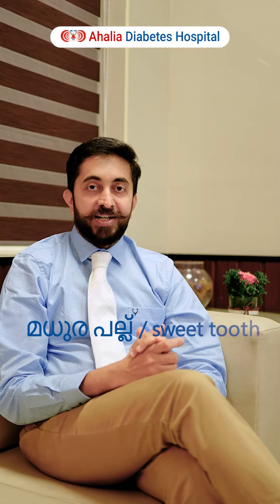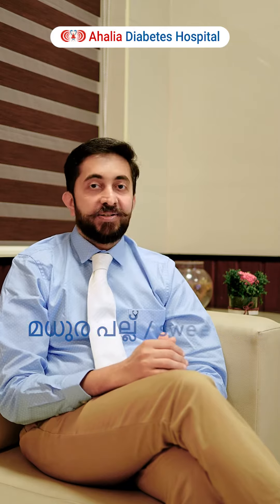Hello everyone, hello. Now, we will talk about the video about Madhira. We can ask Madhira how to make it.